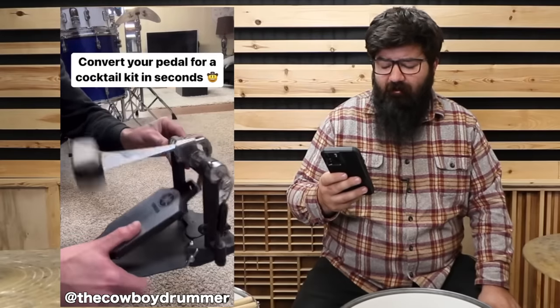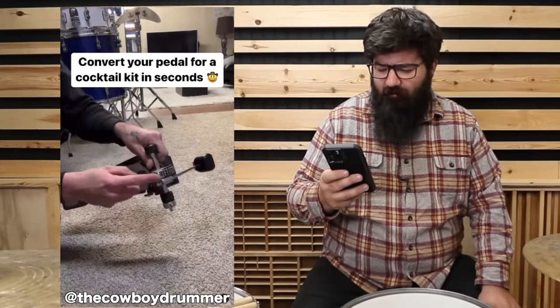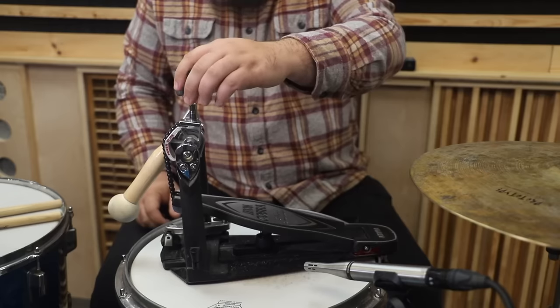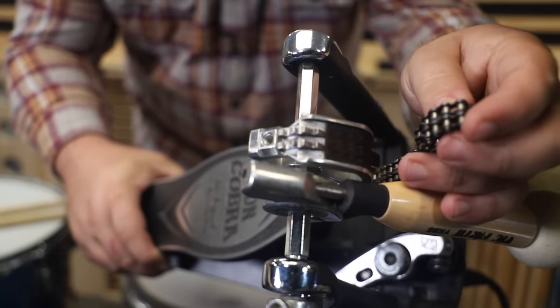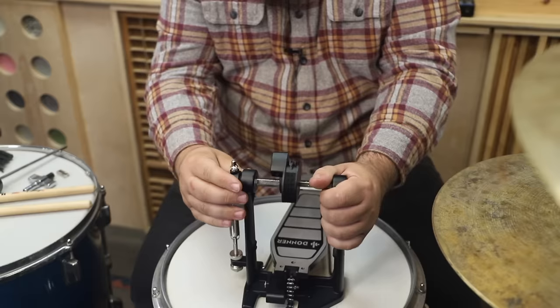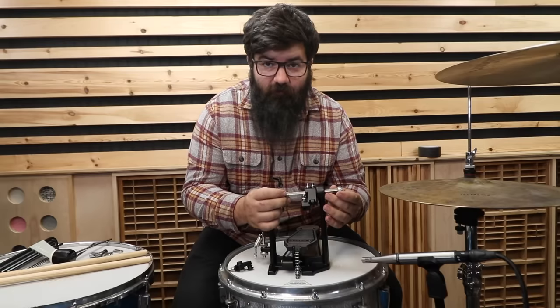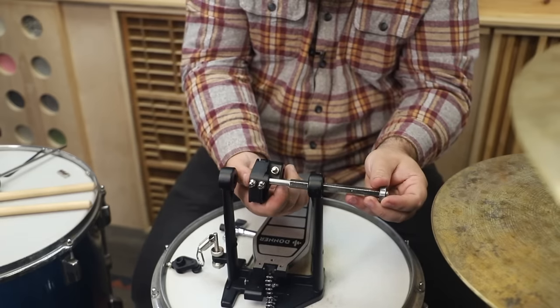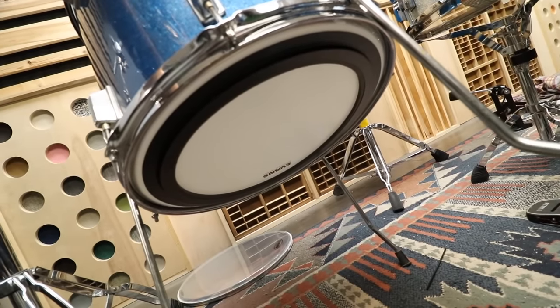Convert your pedal for a cocktail kit in seconds. First we put the beater on from the wrong side, then take the chain off and put that on the other side - and there you go. Beater comes out, goes back in, chain comes off. And it's not going to work on this pedal. Got another pedal, but we have the same issue. I do think there's another way to go about this - take off this end, then loosen up the chain and beater holder assembly, slide the shaft out, flip this around, and put it back together. And that's still not going to work. I was actually so excited to try this that I put an EMAD on the reso side of this floor tom to make a little bootleg cocktail kit, but that'll have to wait because I really don't feel like buying another bass drum pedal right now.